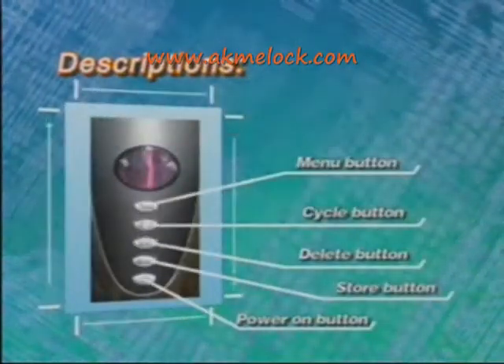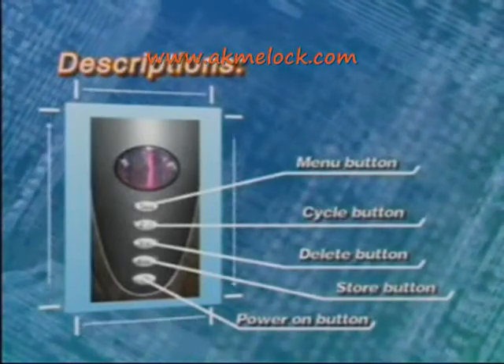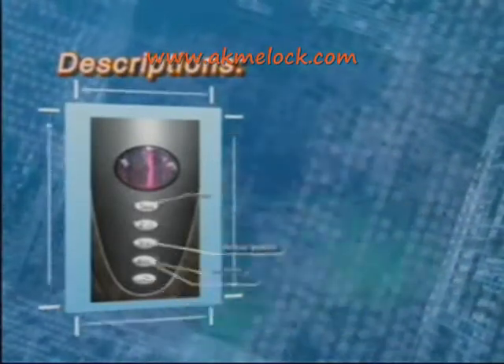Function keys include the menu button, cycle button, delete button, store button, and power on button.